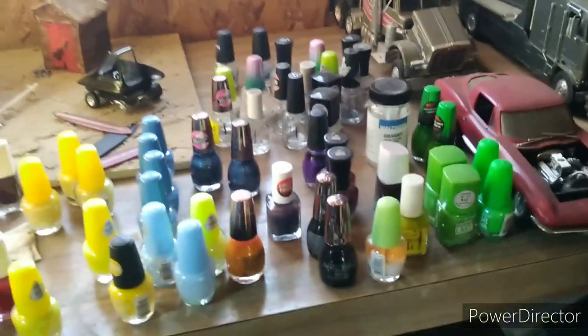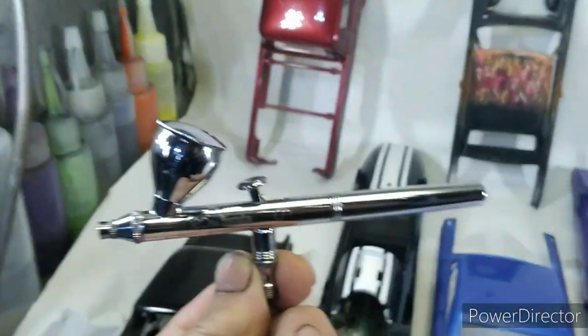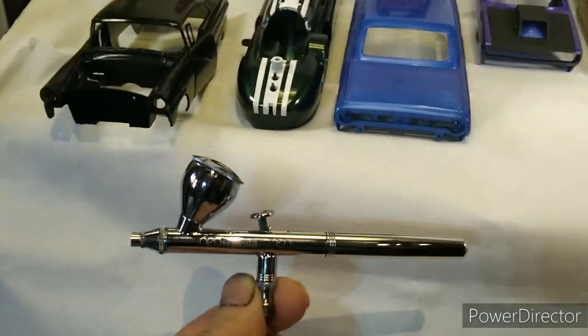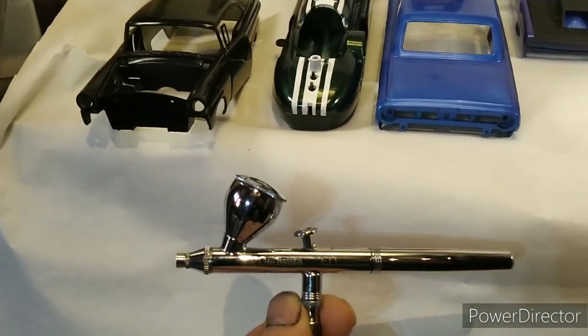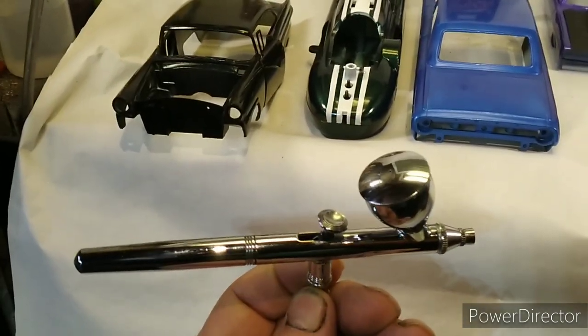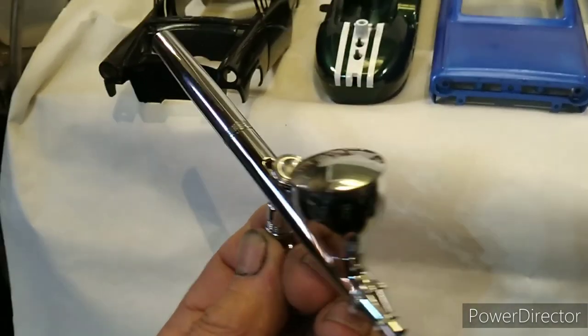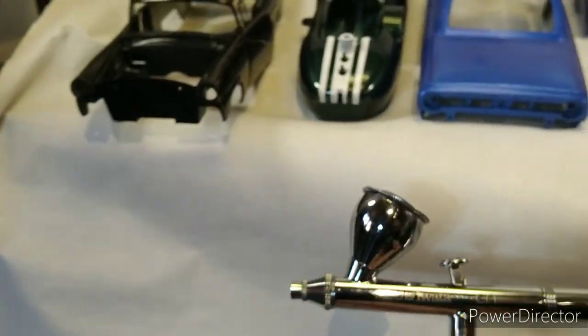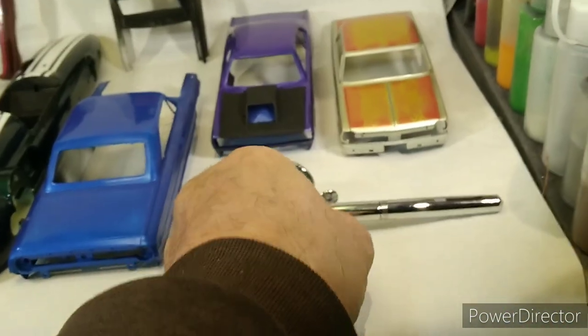I am on a limited income. The best gun I have is this Iwata Neo — it puts out a good, nice atomized spray. I use it for clears, and that's about all I use it for.